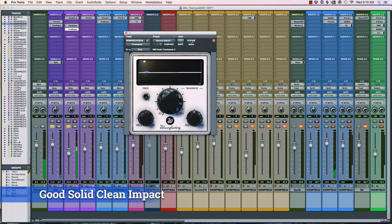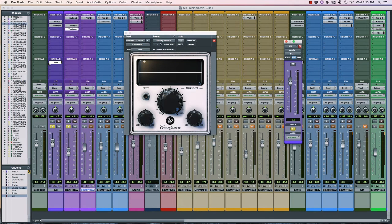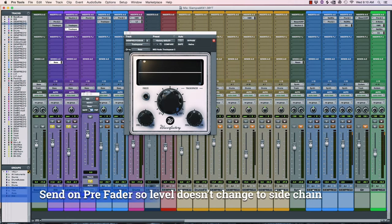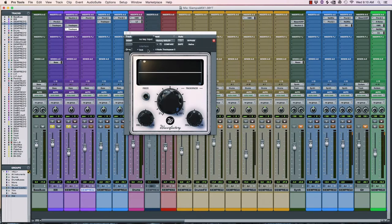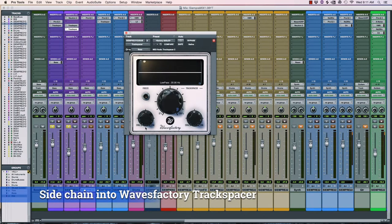And here's with Track Spacer put in. So what's going on? You take a send on the 808 — you could do it the other way around, but I wanted the character of the 808 to come forward. So this is a send; do it pre-fader. On Pro Tools this is how you do it — you can do it on lots of other DAWs with very similar routing.